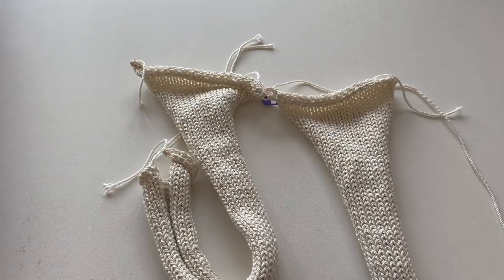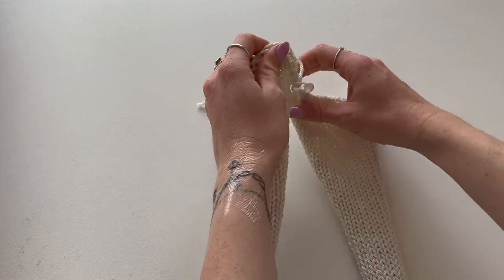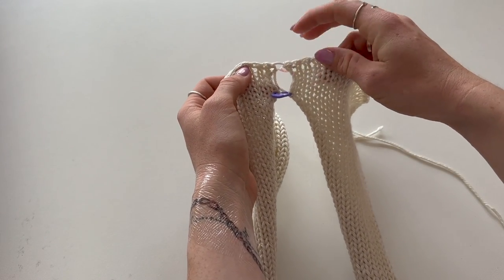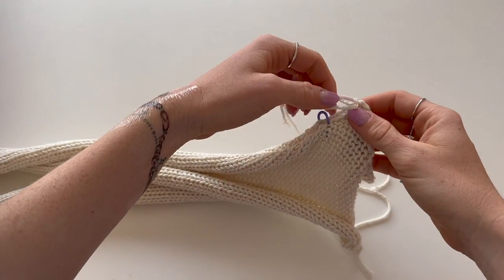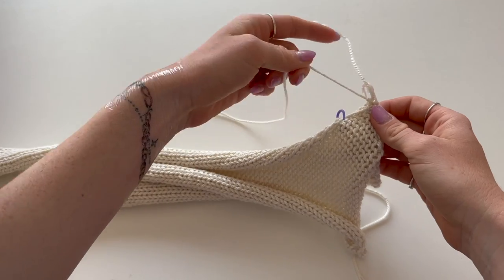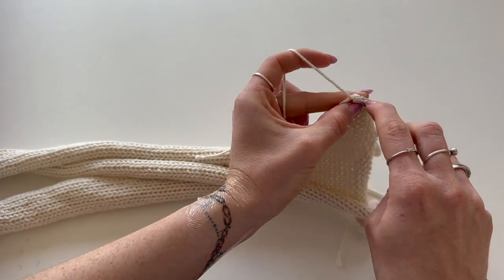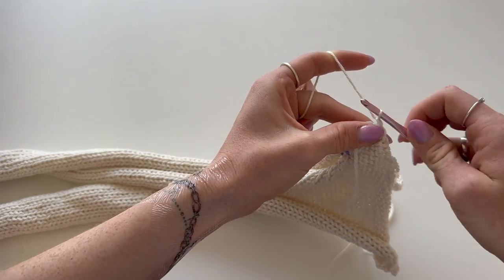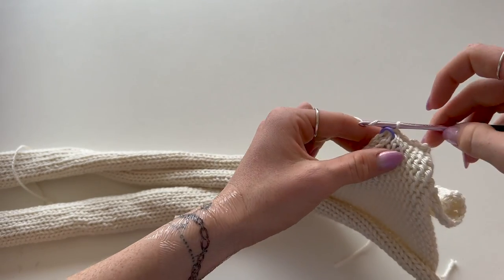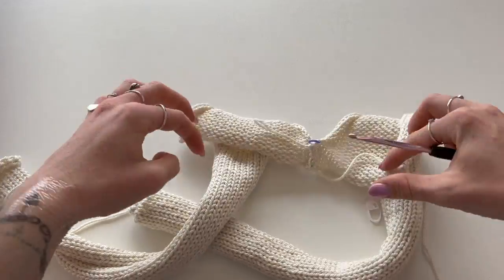Now it's time to assemble. We're starting with the two front panels — pin them right sides together for the first six rows and slip stitch those first six rows together. Attach your yarn, pull through, chain one, then slip stitch along. Once done, the two front panels are connected at the bottom.